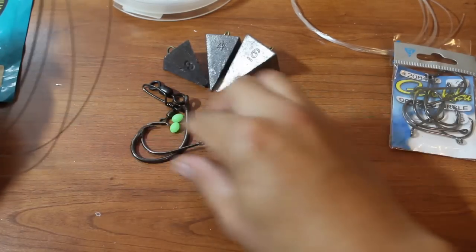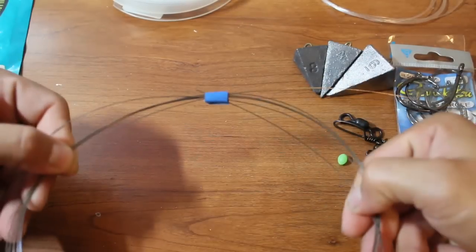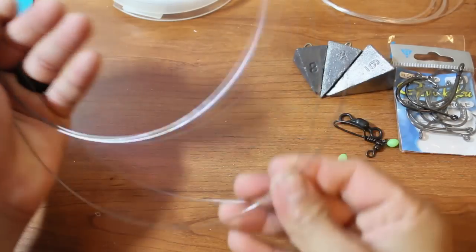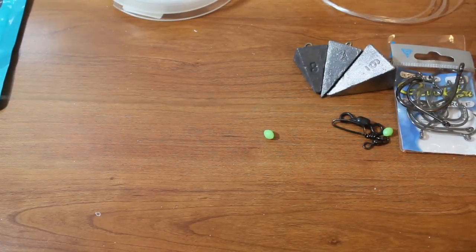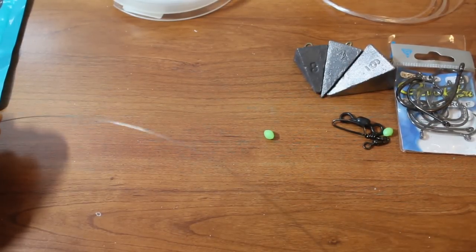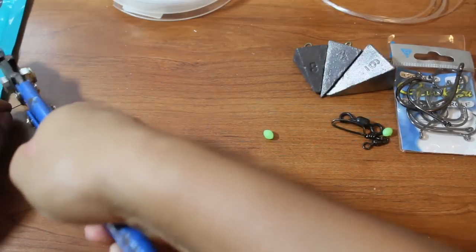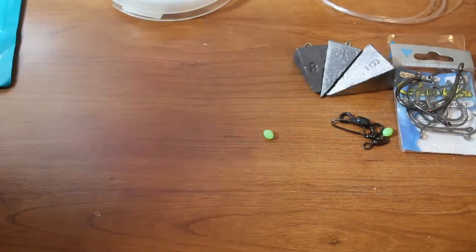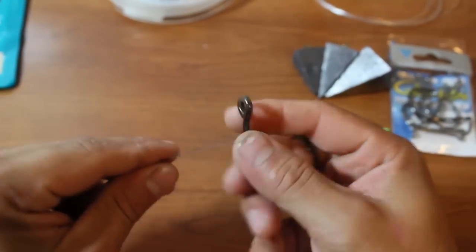The first step is your wire leader. Go ahead and cut off about a two-foot section — that'll be plenty for the wire leader. Grab your hook; I'm going to demonstrate with the 10-aught hook and show you how to do a haywire twist.